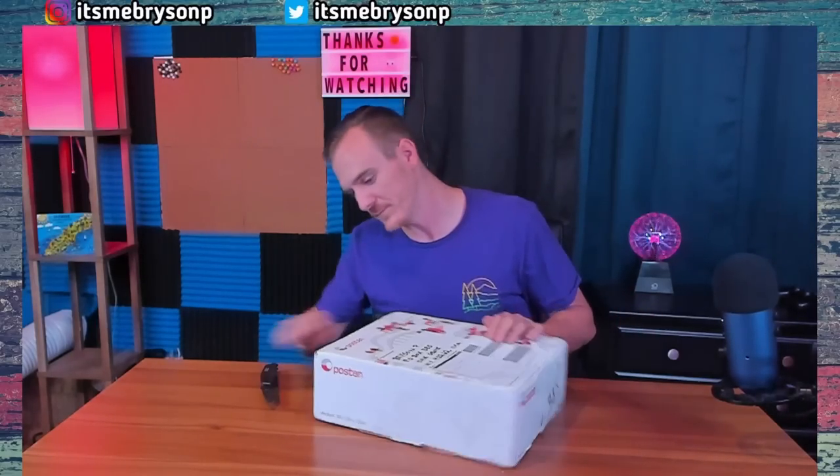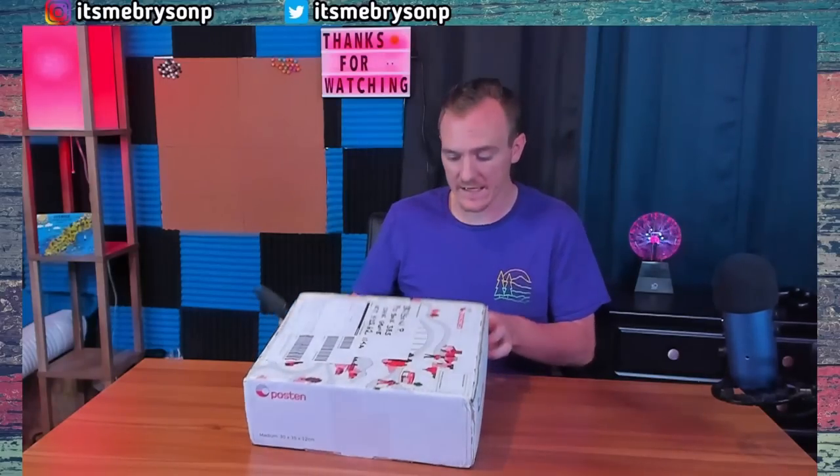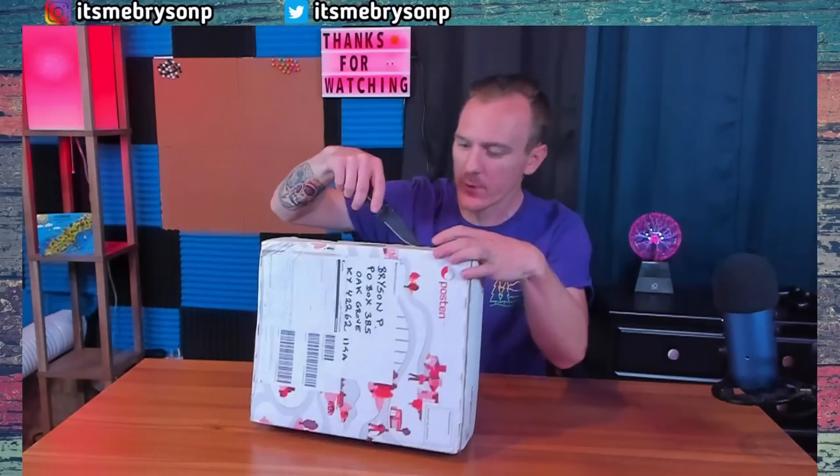Hopefully this time we can open the package a lot easier than last time. I'm not going to act like a wild animal — I'm going to try and do this somewhat appropriately. Y'all said that on the PostNord box there was an easy way to open it compared to the way I did it, so I just want to make sure before I do.